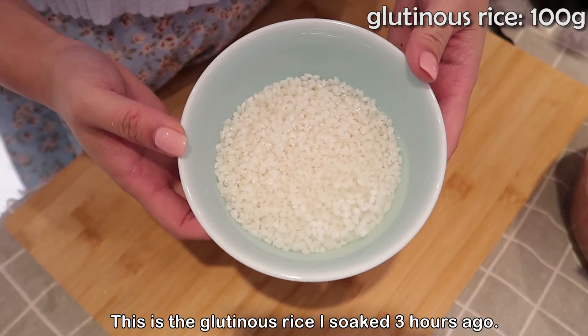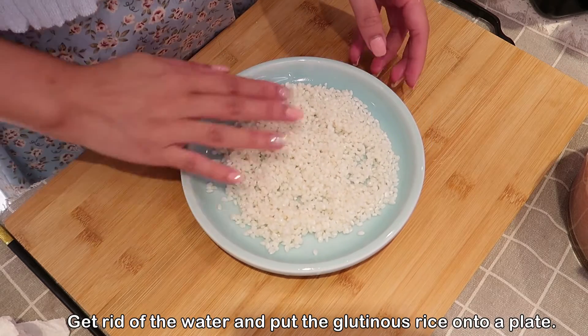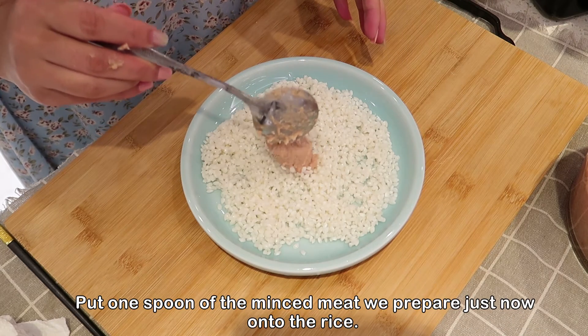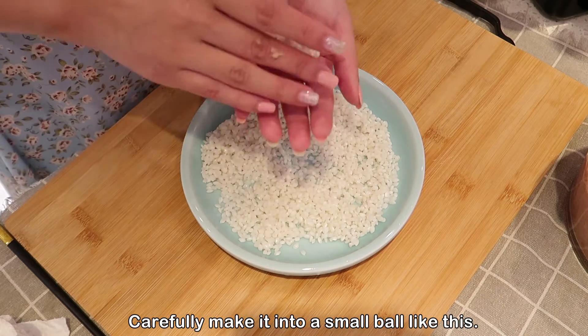This is the glutinous roast rice I soaked three hours ago. Get rid of the water and put the glutinous roast rice onto a plate. Put one spoon of the meat mixture we prepared just now onto the rice and carefully make it into a small ball shape like this.